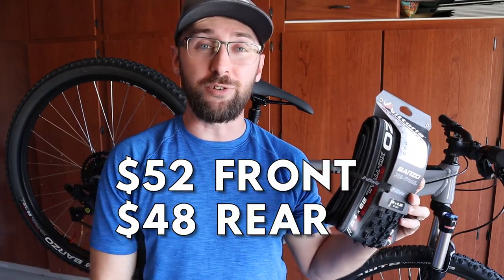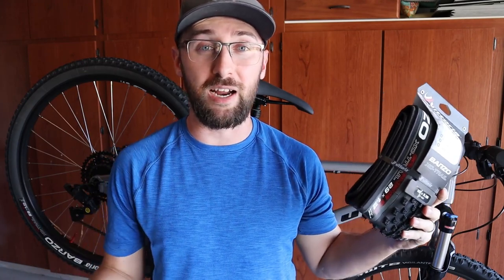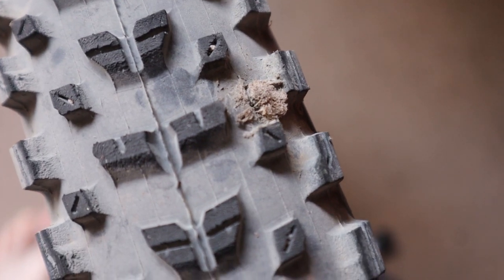The tires I'm going with are the Vittoria Barzo — 2.35 in the front and 2.25 in the rear. I'm going with the Barzo instead of the Mezcal because I want a bit more traction on the rocky trails here in Arizona. I got a killer deal: $52 for the front and $48 for the rear, so $100 total for the tires for tubeless — that's a steal. I also got this slick red valve for about $16. I didn't go with Maxxis because I want to try a different brand; I've already sliced my Maxxis Recon twice in just four or five rides. Without wasting any more time, let's upgrade this thing.